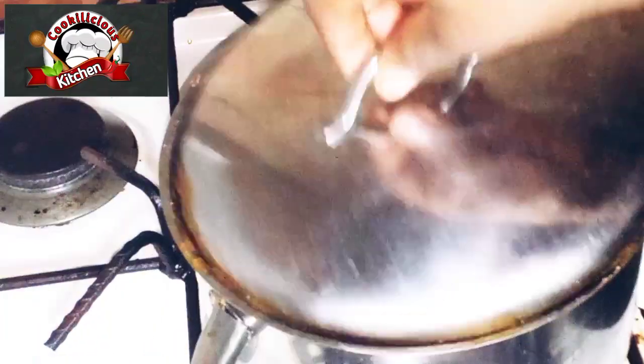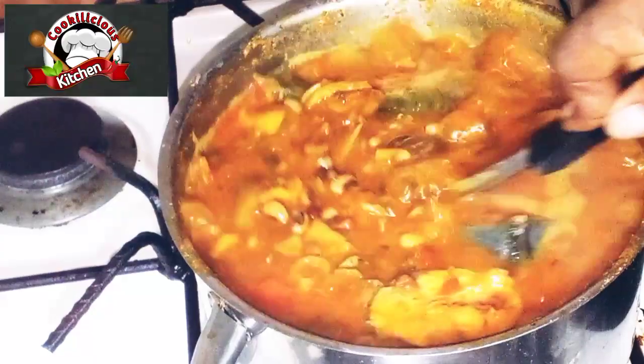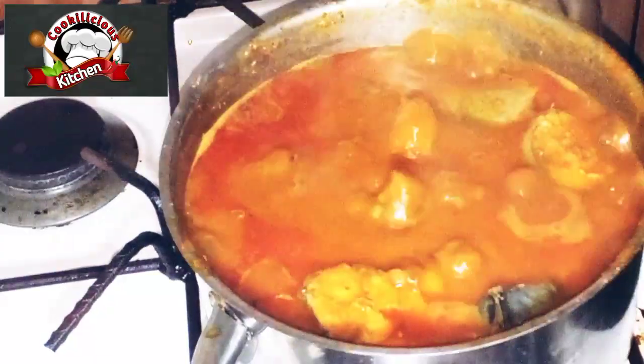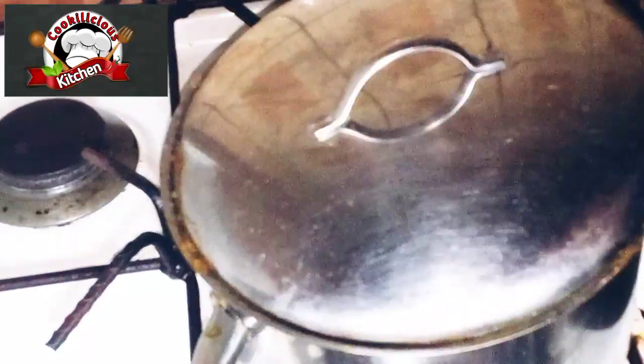You are going to stir properly. Reintroduce your fish, because we removed it so it doesn't break up. Now we are going to let it cook until the water dries down, and voila — this beans recipe is ready and interesting!